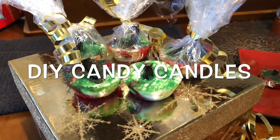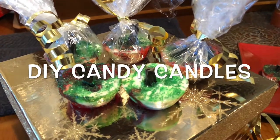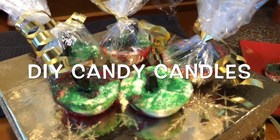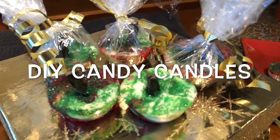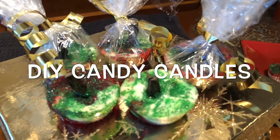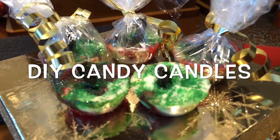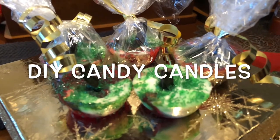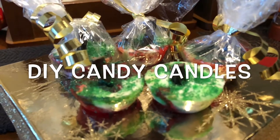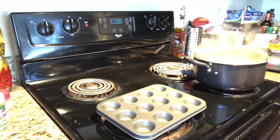Welcome back to another dope video with yours truly. For all my new viewers, welcome and I hope you enjoy this video — hit that subscribe button. For all my current subscribers, welcome back. Today we will be doing this yummy candy candle DIY, and I'm excited to share this with you guys. If you're interested, let's get into it.